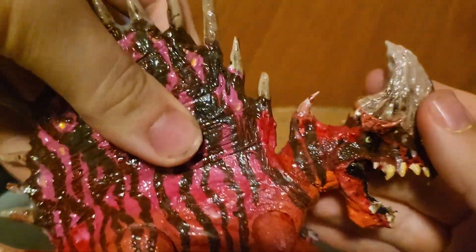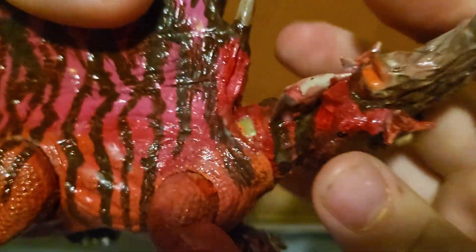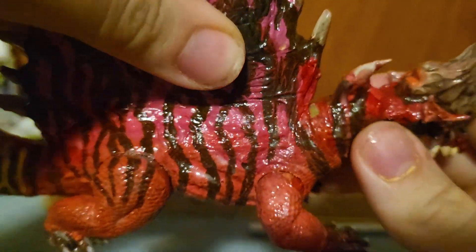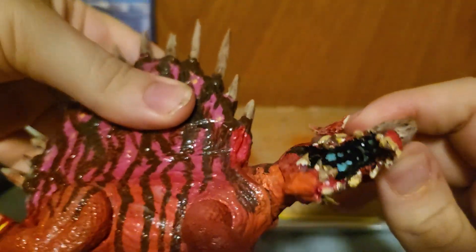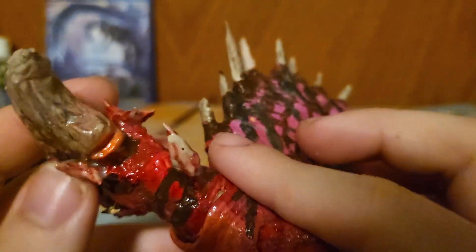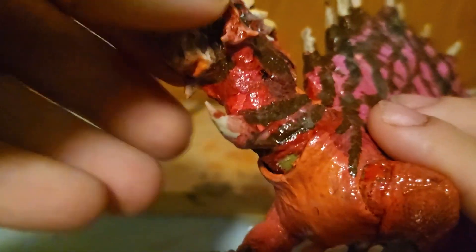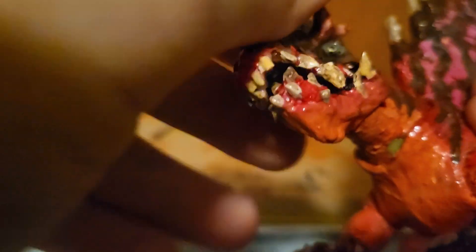He still has articulation in his neck, as you guys can see. His head and neck can turn, which reveals the green a little bit better. I think there's like a little patch of green somewhere throughout the neck — let me just snap his neck there. I love my sound effects.